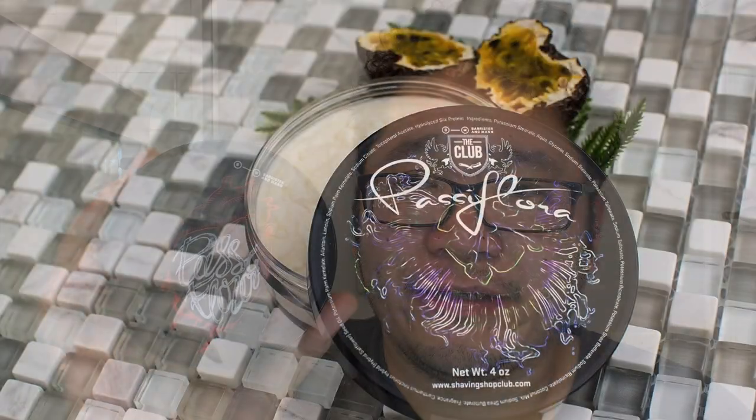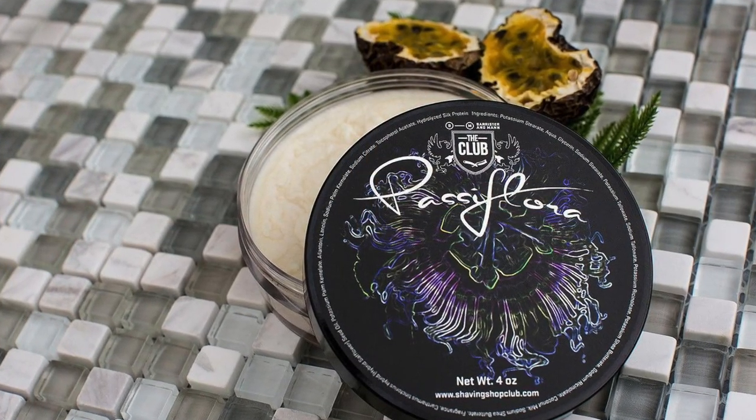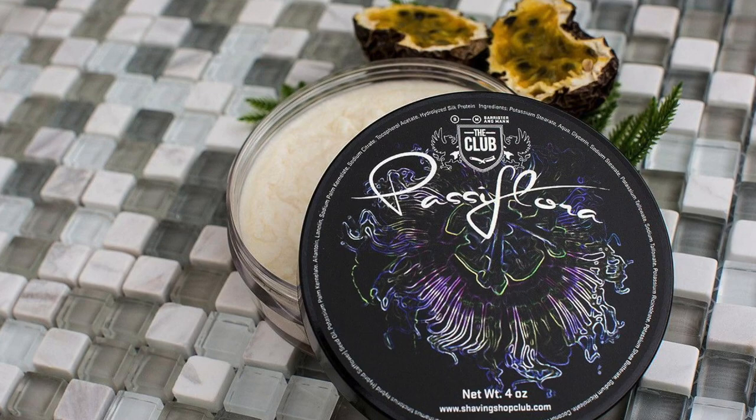So fast forward a few years, and it looks like Passiflora is back on the market as a regular release from Barrister and Man directly. This is a seasonal — I think this is being made for the spring season. It's got new art. I do say the original Passiflora art was very sharp; I'll share it right here so you can see it. And when compared to the current art, very different, even as far as color and style. But maybe it's best to put some separation between this one and that initial release.